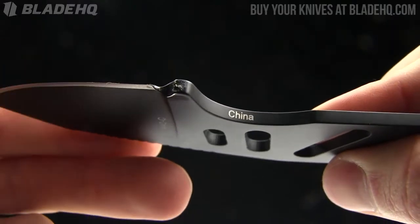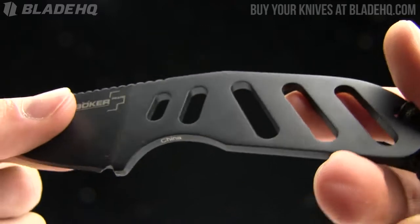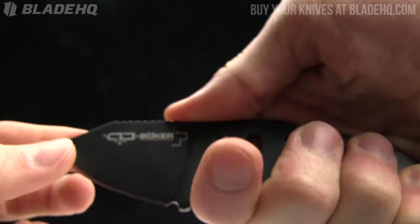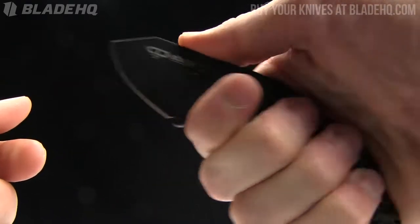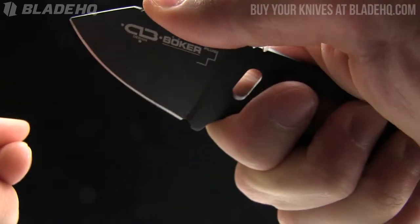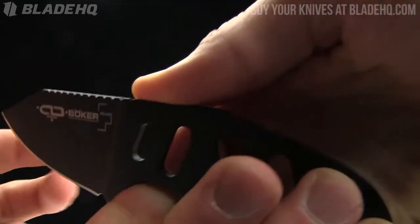It is made in China, so if that's a moral dilemma for you this one's probably not for you. But for the price and the quality I think this is a very nice knife. That jimping isn't super aggressive — you can see how my thumb is running across it — but with enough pressure it's going to work just fine.